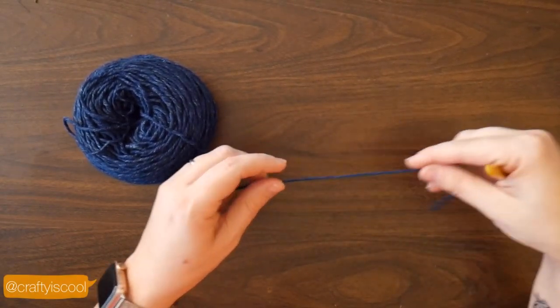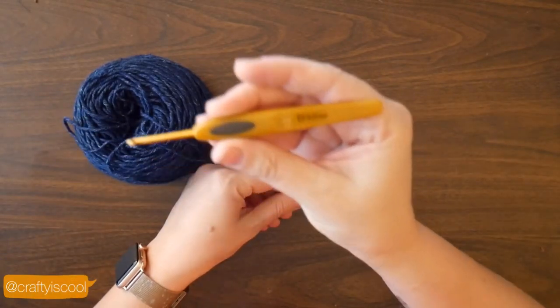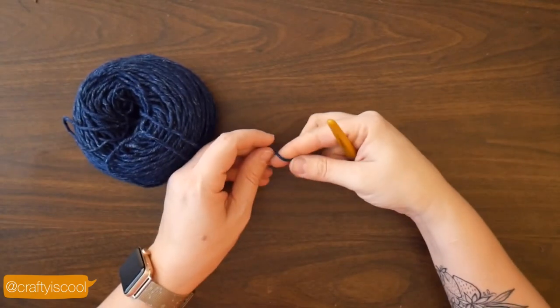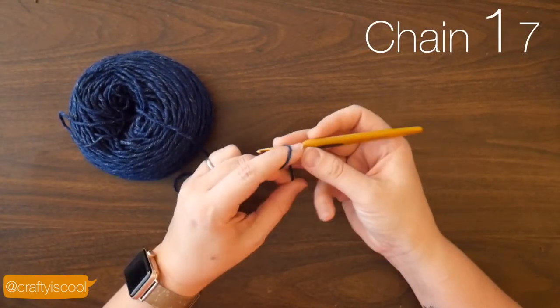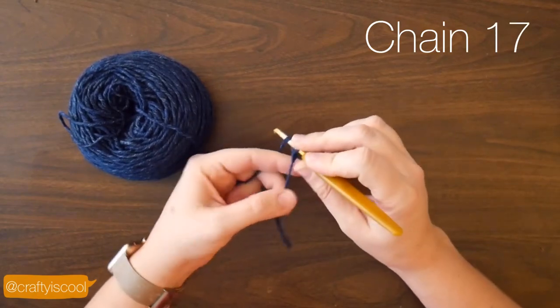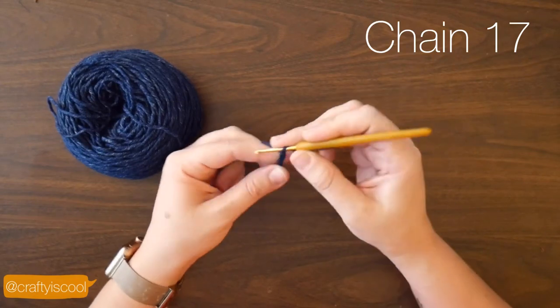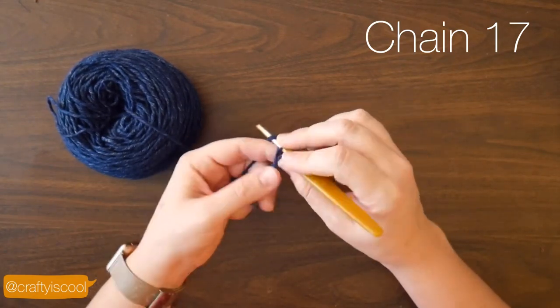Hey everybody, this is Allison from Crafty is Cool. Today we're going to make a slouchy hat for any of your dolls. All you'll need is a D hook and a worsted weight yarn. I'm using Lion Brand Jeans yarn in the color Classic. You can substitute any worsted weight yarn you'd like.